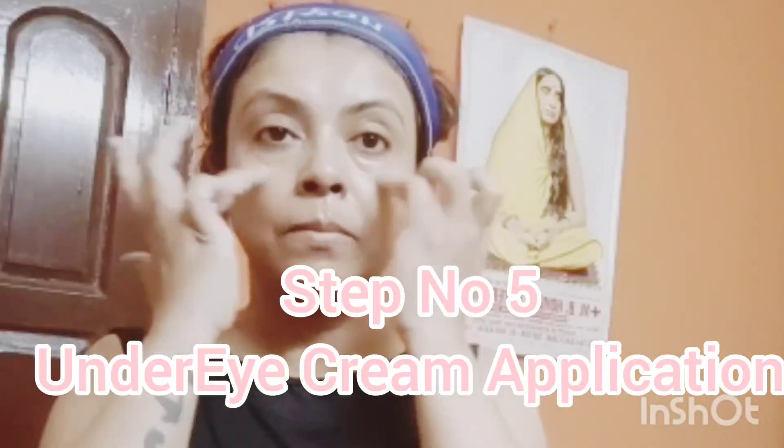Next step is under eye cream. Apply under eye cream using your ring finger, not other fingers, because the ring finger applies less pressure. The under eye area is very delicate. Apply under eye gel in a circular movement — clockwise and anticlockwise.